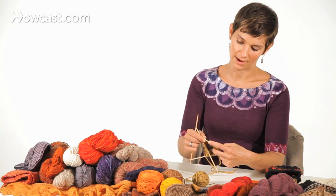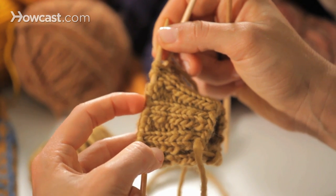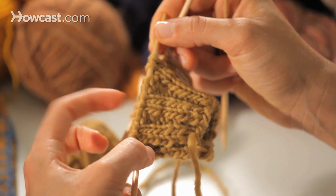Here we go — knit two, purl two, knit two — and I think I'll end one ball there and join the new ball there.